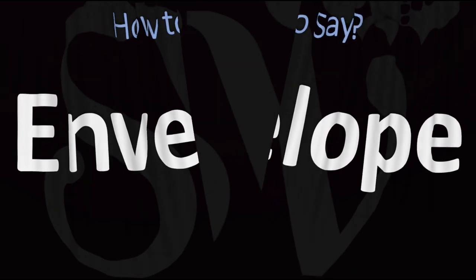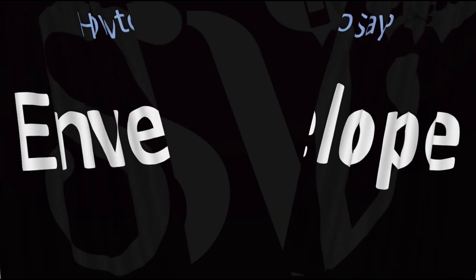Did you get it? Let me know in the comments. Here are more videos on how to pronounce more words in English whose pronunciations aren't exactly always obvious. I'll see you there to learn more.